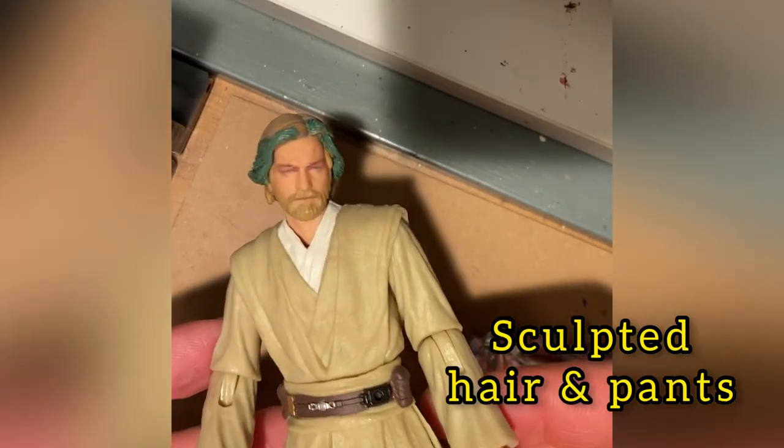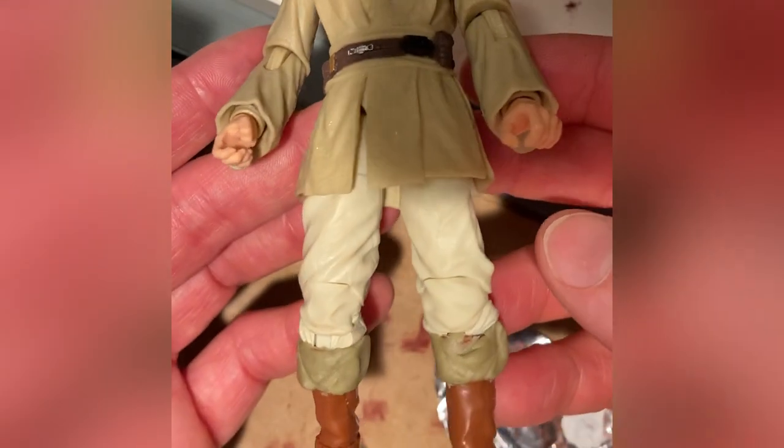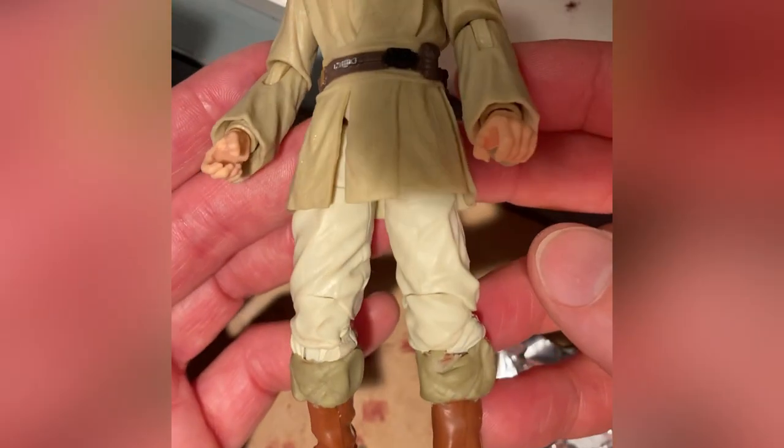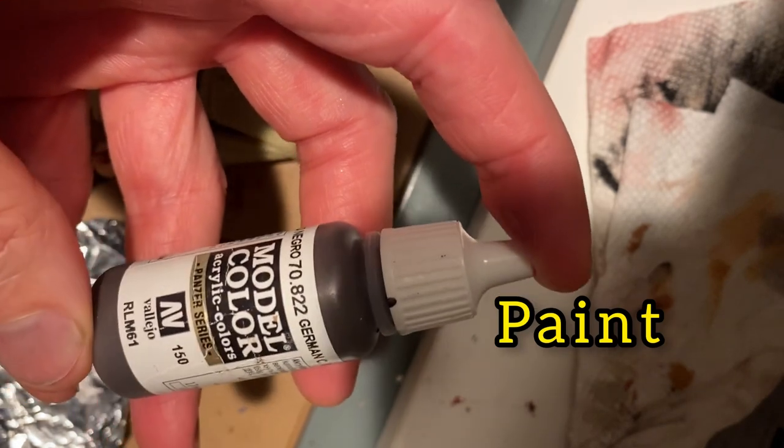Two minor modifications you need to make to the figure. One, you've got to sculpt some new hair — I use some epoxy green stuff. It takes a little bit of practice but you can get some really nice effects. And then at the bottom I've extended the pants down lower with some additional sculpting.